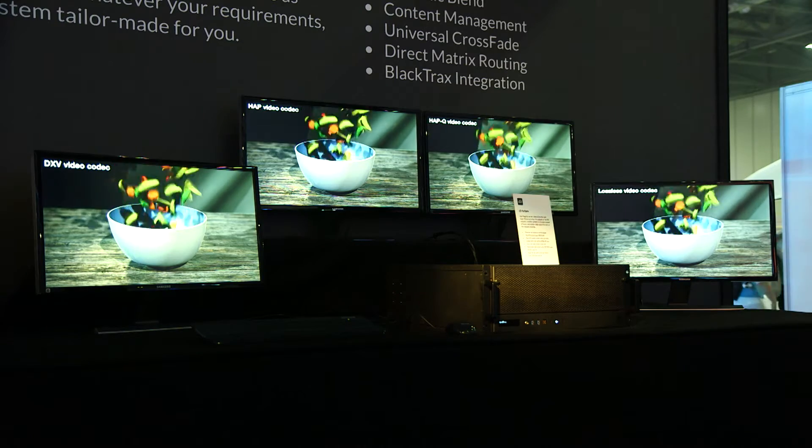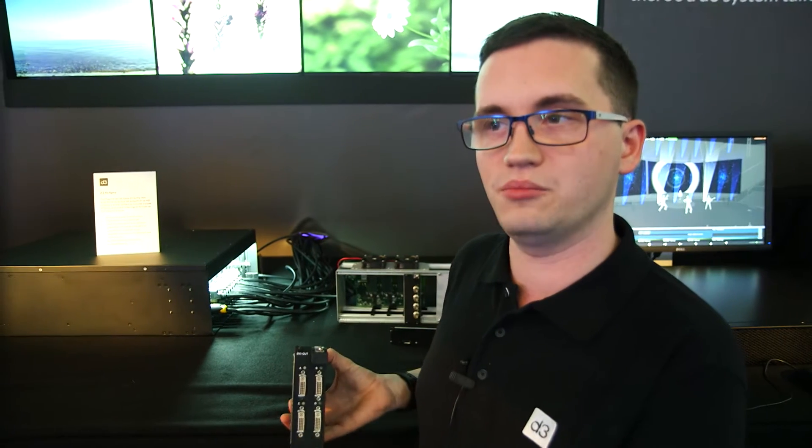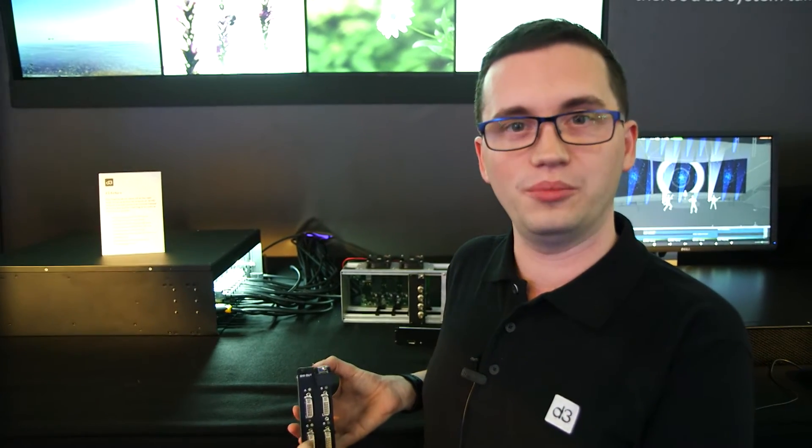So at D3, when we were designing the 4x4, we designed it to be future proof. We've designed these video format conversion cards which can be switched by the user in the rental house or in the field to change the format, allowing them to use different connector types as new standards emerge within the 4K marketplace. That also enabled us to deliver modules for outputting multiple lower resolution outputs.